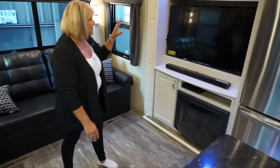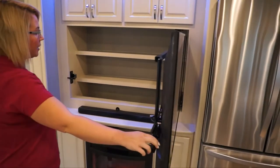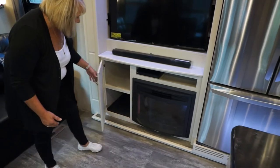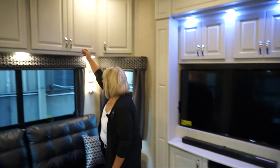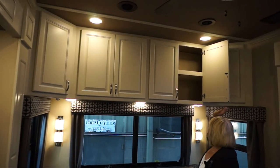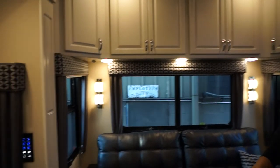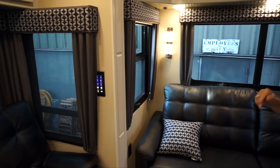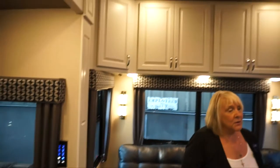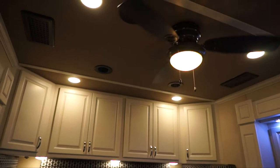We come standard with an entertainment center with storage behind it and a fireplace. You have storage beside the fireplace, overhead storage above the sofa, and the multiplex light switches around that control different things — including the ceiling fan. You can do it all from your chair without getting up.